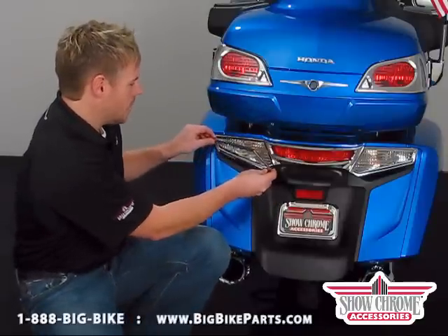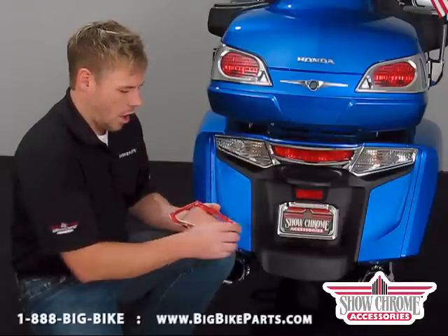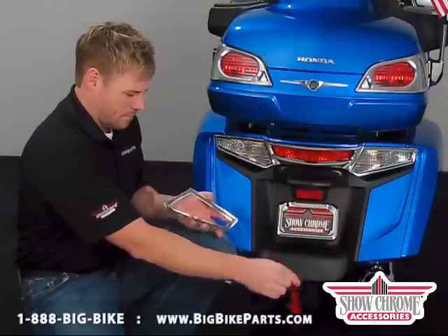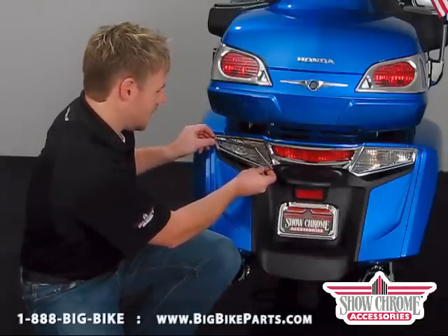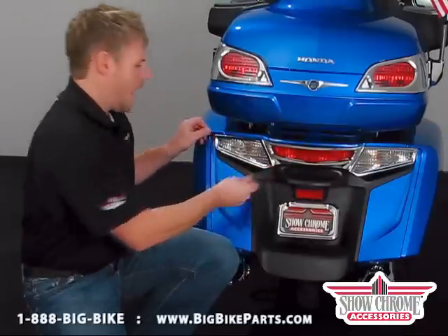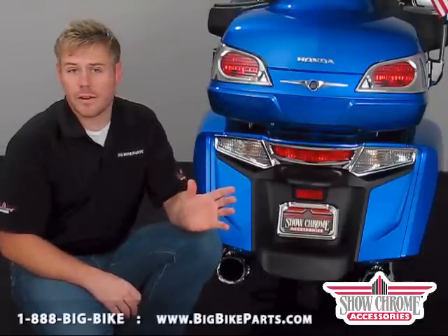The alignment tabs allow you to simply line up the bottom and work the part into place. All you have to do is peel the 3M adhesive — the double-back tape — spin the part around, and again using your alignment tabs to line it up on the bike, applying pressure to hold it in place. That's it. The installation is very simple on this item.